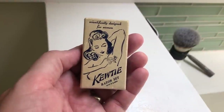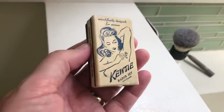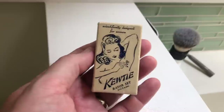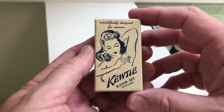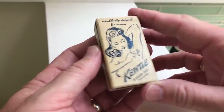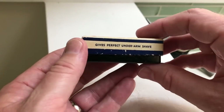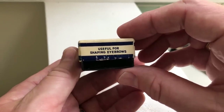Look at this cute little box, and inside an even cuter razor. I hope I don't get in trouble for the nudity on this box from the 1950s. There's not a date on here, so I don't know exactly, but it's got to be from the 1950s. It is scientifically designed for women — the Cutie razor set with three blades. It removes hair from legs and arms. Additional blades are available. Gives a perfect underarm shave, and useful for shaping eyebrows.